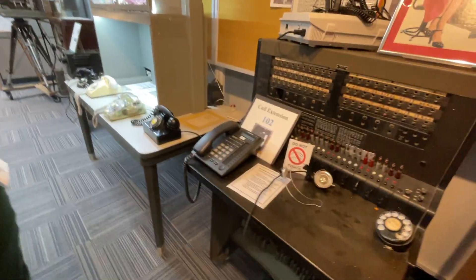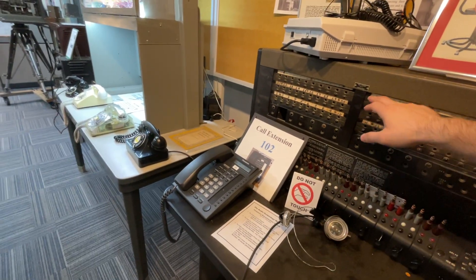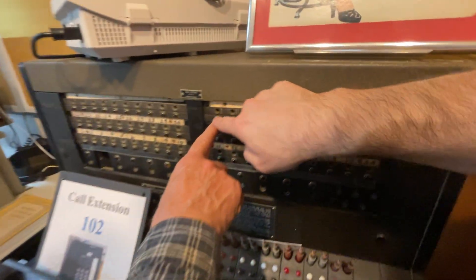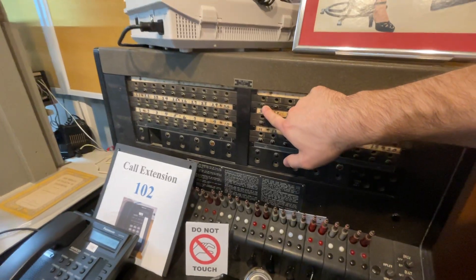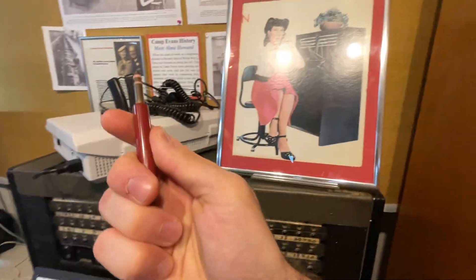Just to recap: you're in room 51, a call comes in, and this light bulb right here lights up, indicating a call is coming in. The operator takes the plug.